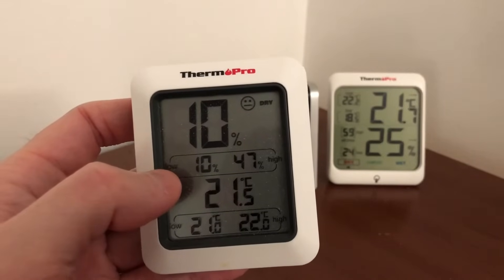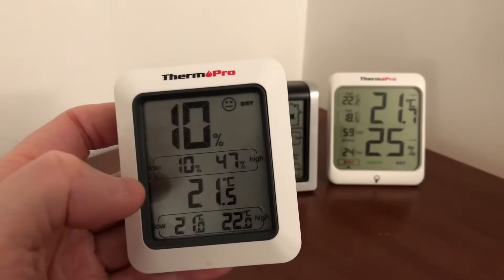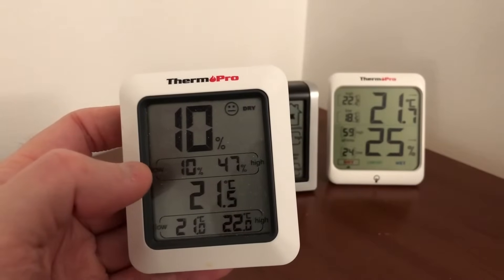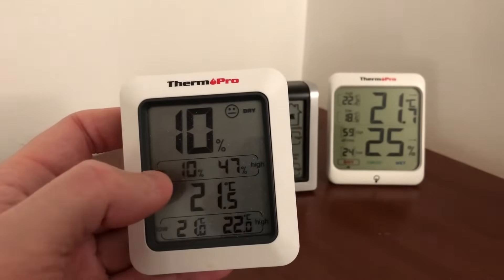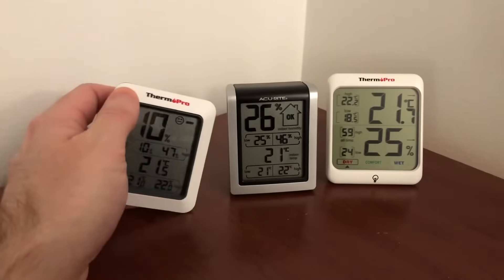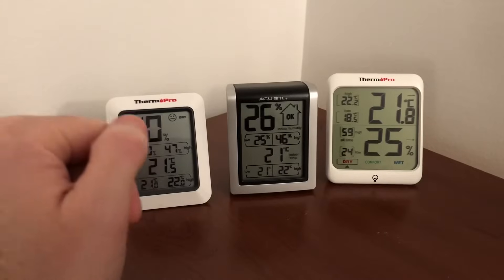The range of humidity — this small one might register the lowest. The highest it registered was 47% humidity. After this, I'm going to start my humidifier and we'll come back once it's around 50%. At that level it's on par with the other ones. I don't know why when it gets lower, it dips down so much.